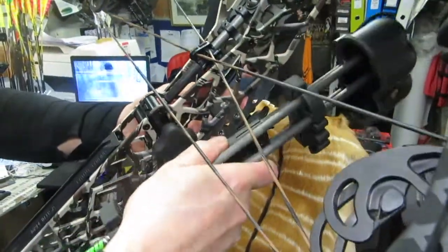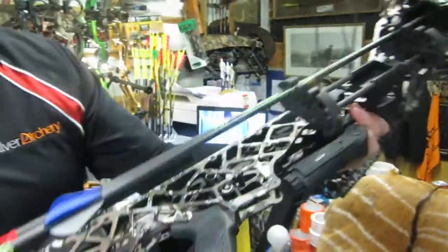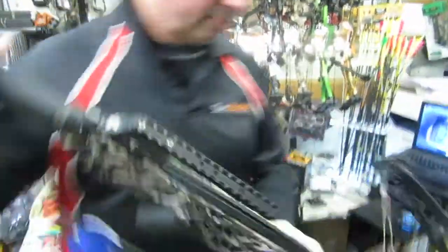Push in, drop it down — solid. 5-hour bow quiver. Take care of safety, right.